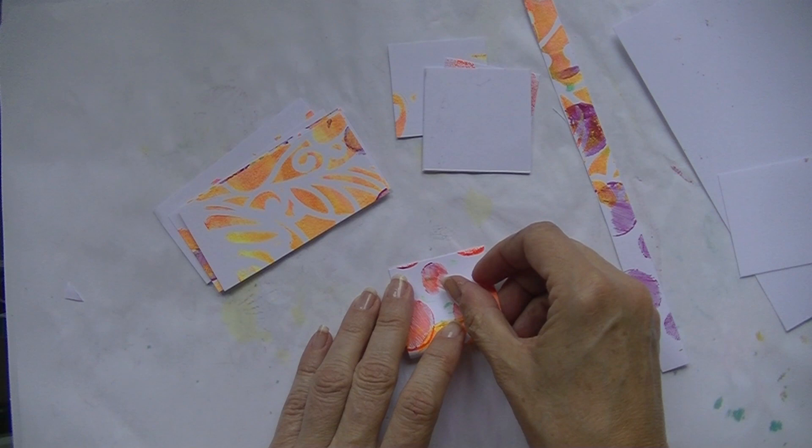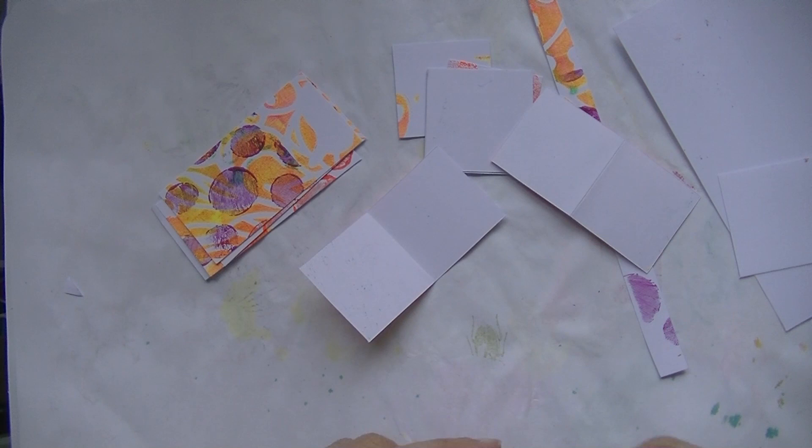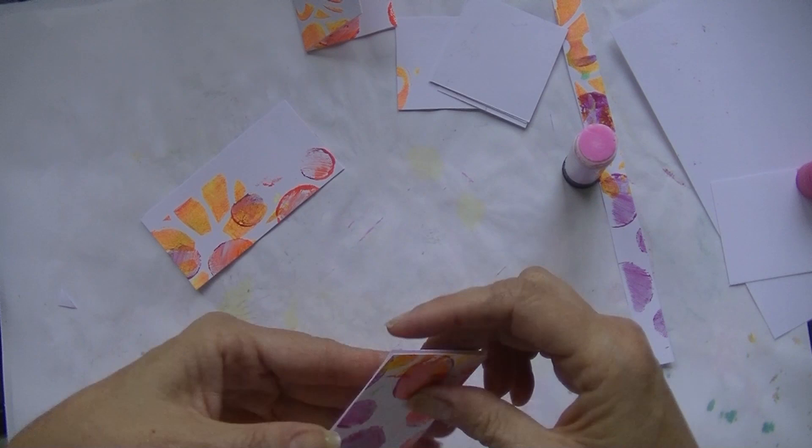I started folding them one page at a time, but then I thought the inside is going to be white and I didn't want the pages to be white. So I glued them together, giving me fewer pages to work with, but they are covered with a jelly print on both sides — which looks prettier. So I glued all the pages together.